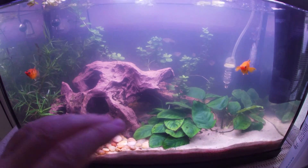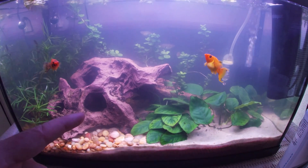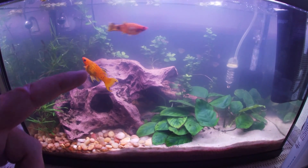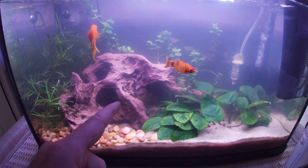The tank has just gotten out of control so we're going to strip it all down, take everything out, find all the fish, shrimp, and snails and move them. Then we're going to try the bleach dip on all these plants and see if we can save this tank, and then replant it with some structure.